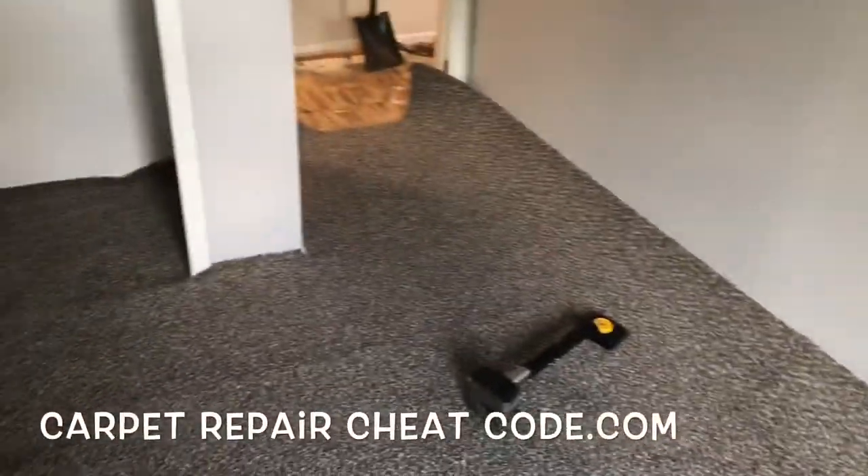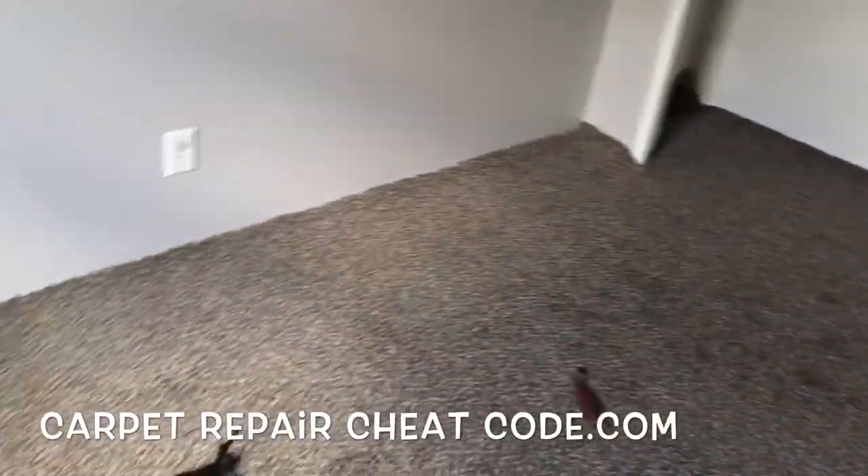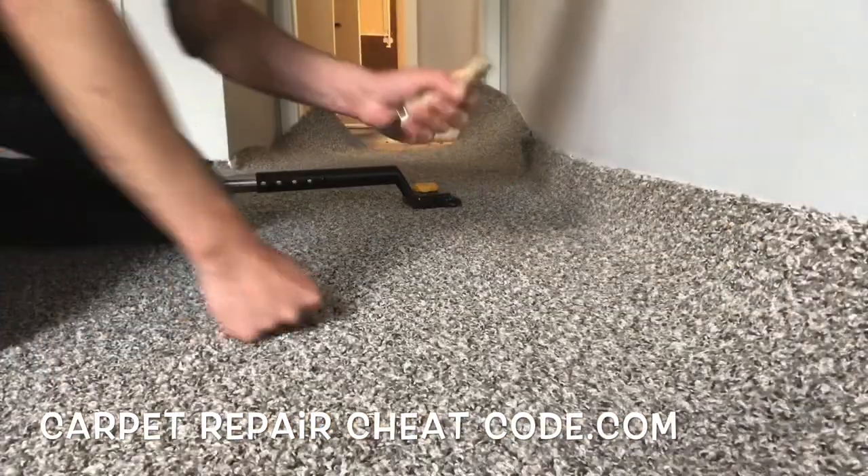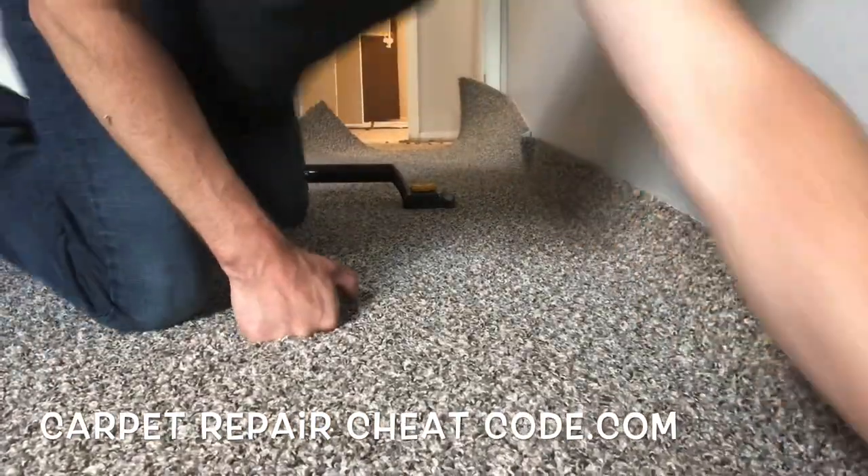What's the easiest, fastest, most effective way to install carpet in a bedroom just like this? Well, in this video, I'm going to break it down — the stretching pattern you can use to get into this.